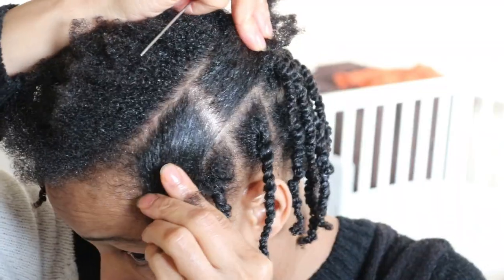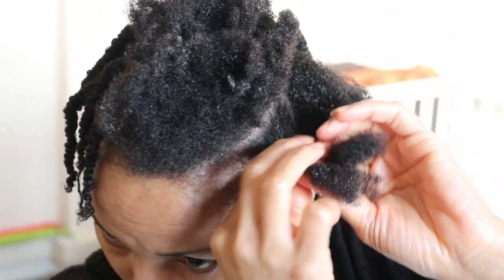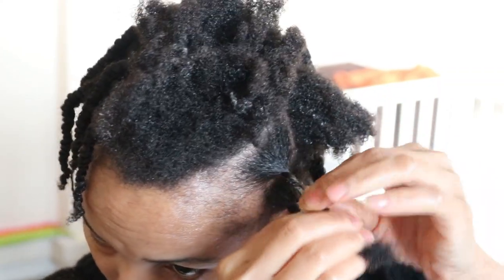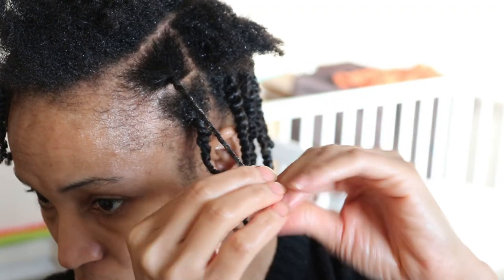Using a pintail comb, which is used for parting the hair, I am sectioning out medium to large-sized portions for my two-strand twist. And as you can see, it is very easy and simple to do. All you're doing is putting one section over the other in a clockwise or anti-clockwise direction, which is totally dependent on which way gives you the best-looking twist.